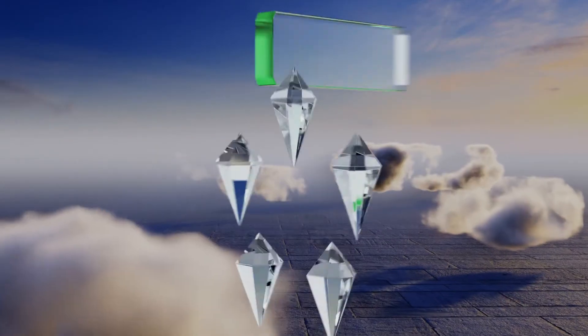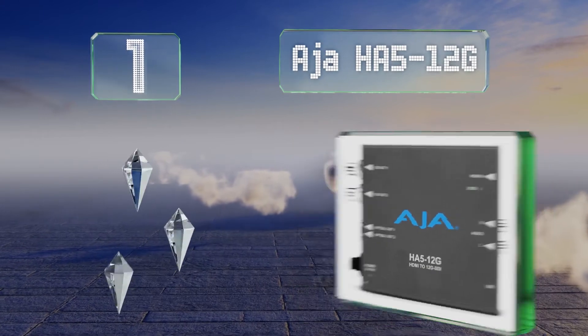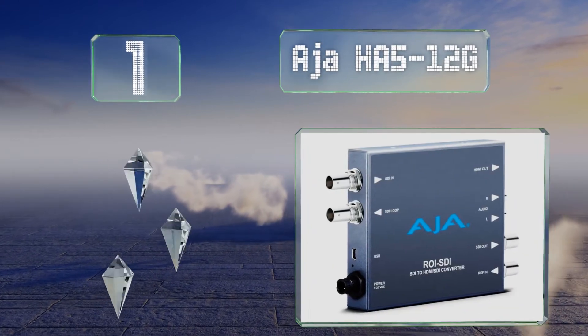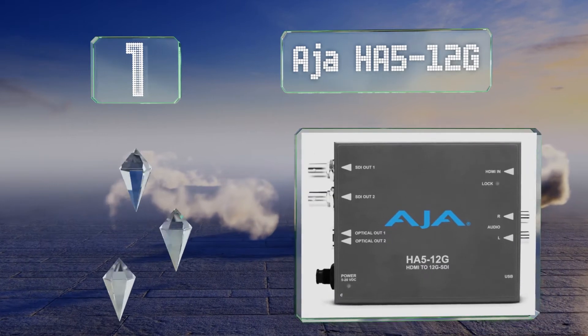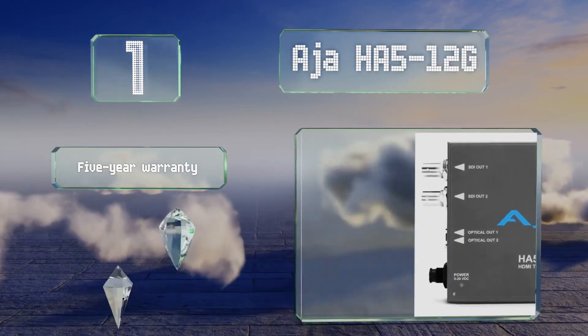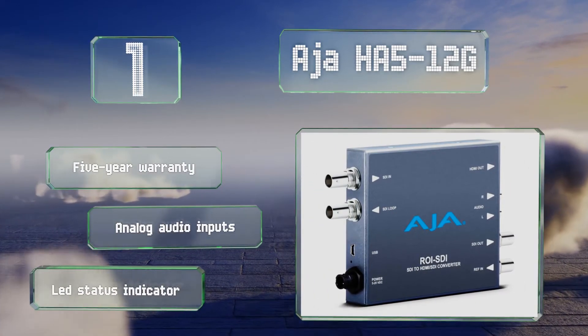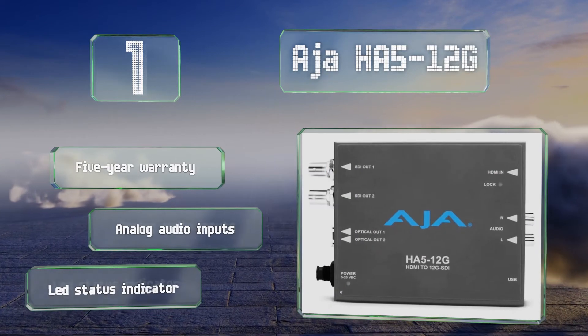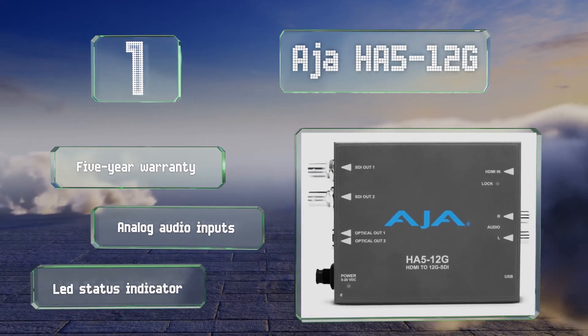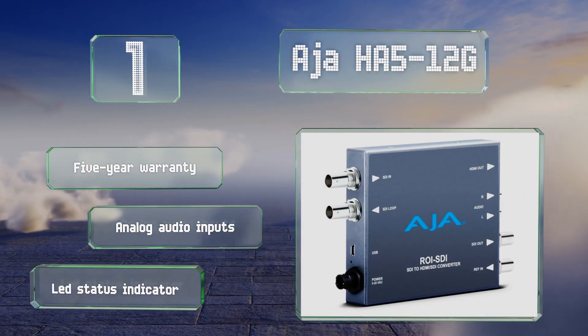Taking the top spot on our list, the Asia HA5 12G can support video formats of up to 4K at 60p, making it ideal for preserving high-definition signals over extended cable runs. It has a second mirrored output as well as a single-mode fiber-optic channel for longer transmission distances. It's backed by a five-year warranty and equipped with analog audio inputs and an LED status indicator.